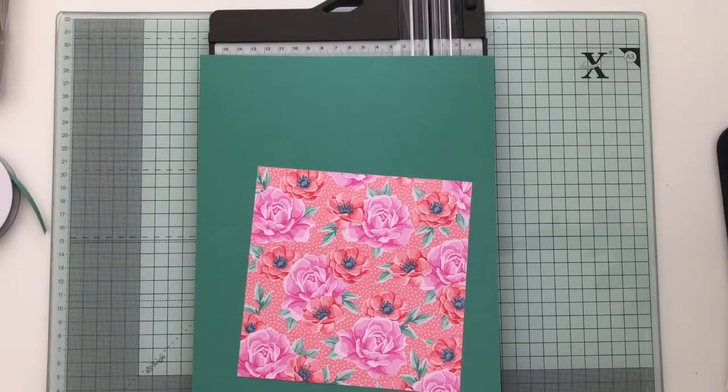Hi and thank you for joining me today. My name is Laura Mackey, I'm a UK independent Stampin' Up demonstrator. Today I thought I'd share with you how I made my Virtual Crafternoon Tea favours, and they feature on my blog today so I thought I'd make a video sharing with you how I made those.